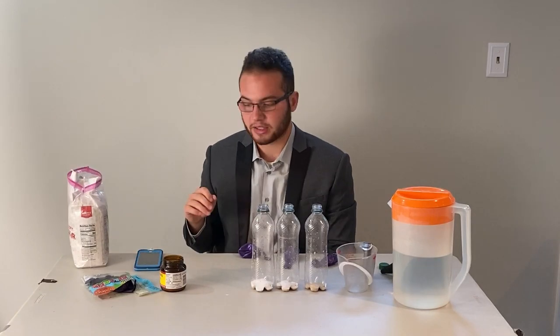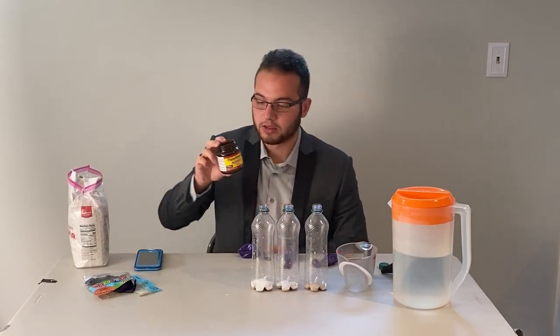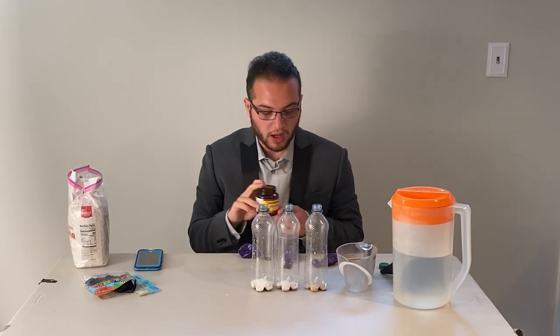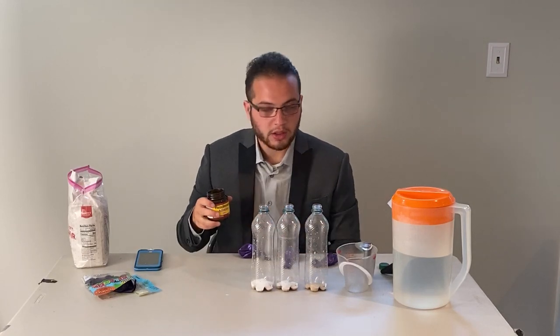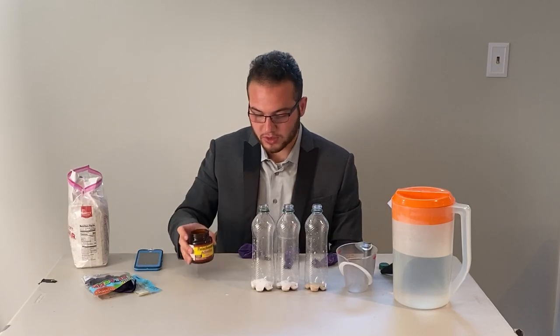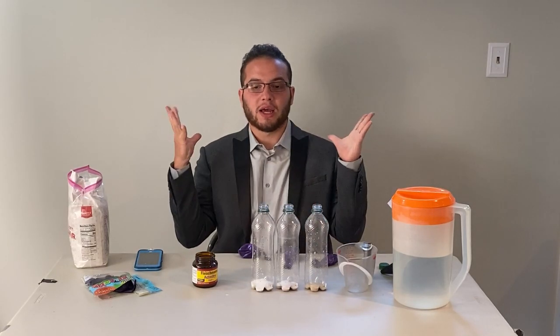Before we go on to the next step, let's talk about what yeast is. Yeast is a fungus and it is alive. It's dormant in this bottle, and when we add some warm water it activates the yeast — it brings it to life, like a dormant volcano that's still brewing but needs to be activated.